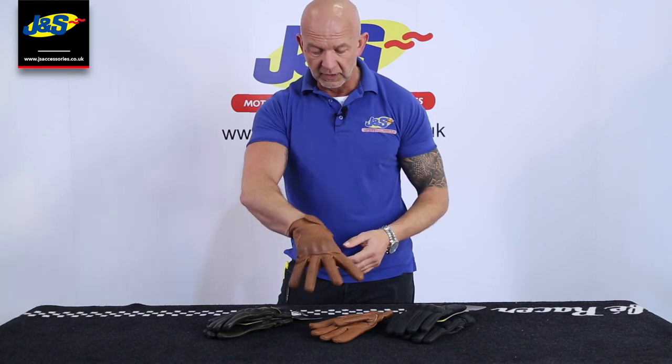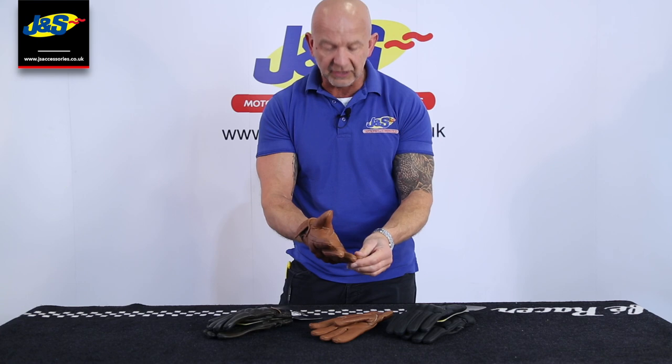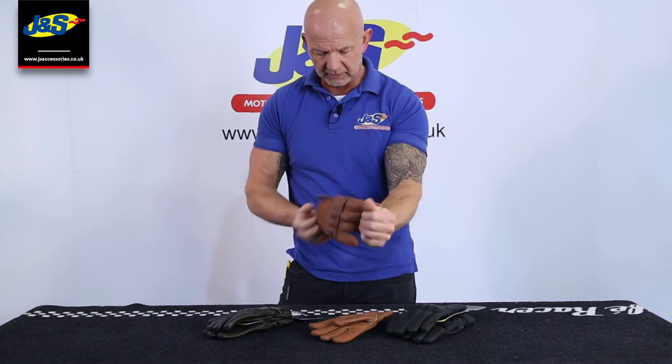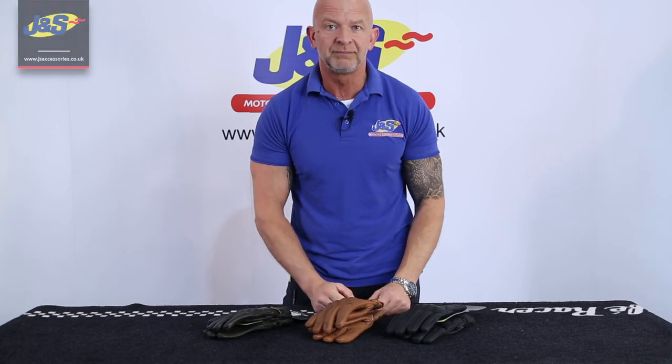Really nice, dead comfortable and a very popular one. That's the BKS Jack glove. Don't forget to like and subscribe as well. Thank you.